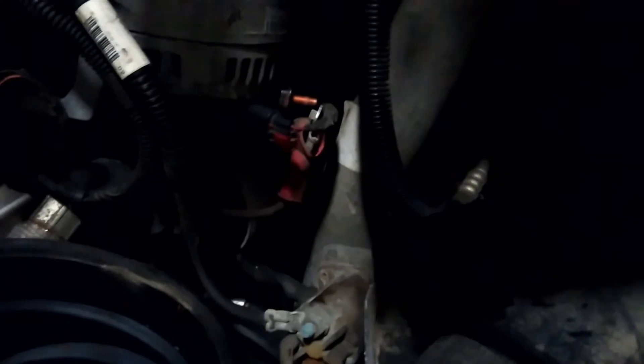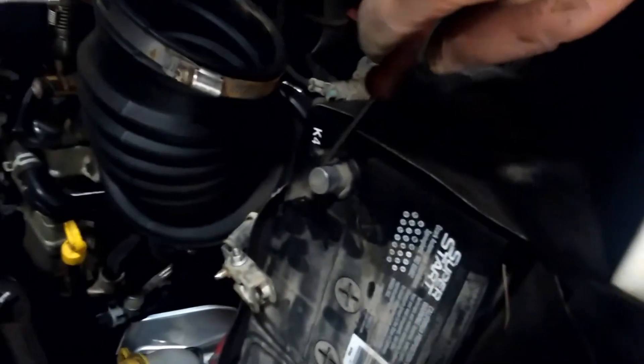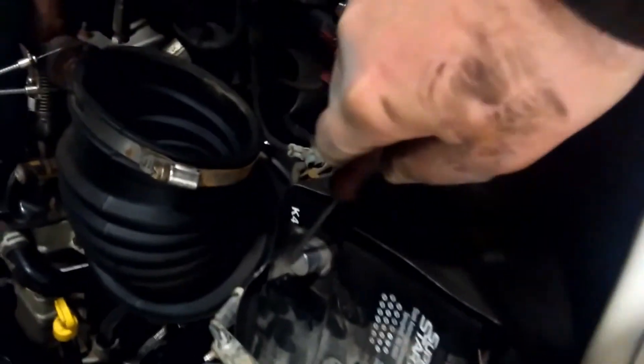To disconnect this wire you have to take a pick and pull on this red clip, pull it forward before you can squeeze and pull the wire out. Also, before you start messing with that, you're going to want to disconnect the negative battery terminal on your battery.